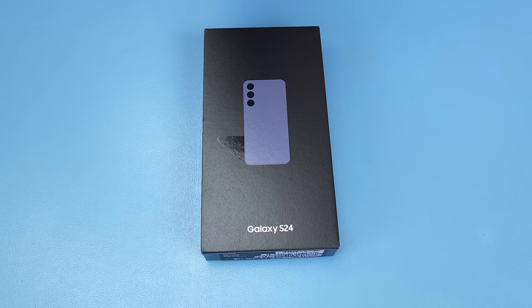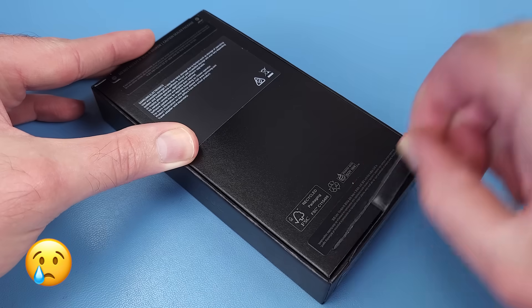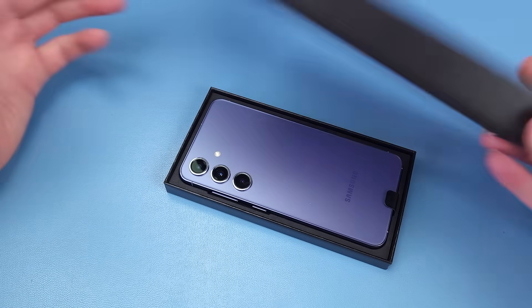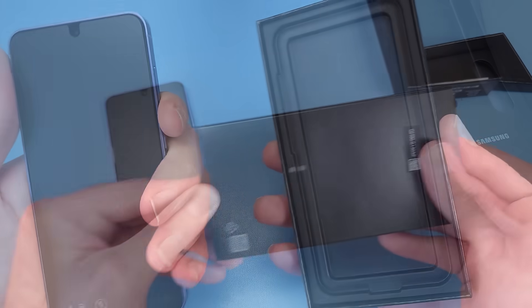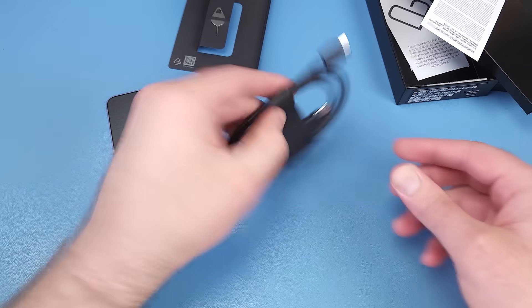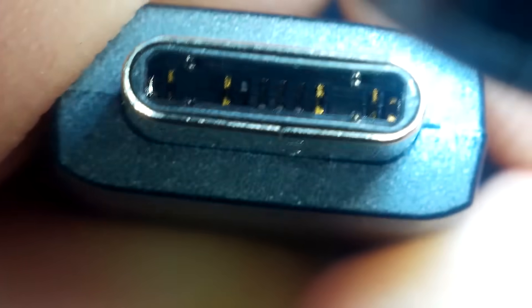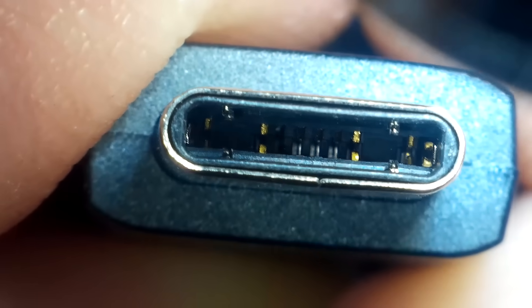The Samsung S24. This is the Australian version and it's the first time since the S21 that we've got the less powerful Exynos processor instead of the Snapdragon. In the box there's only a SIM ejector tool and a USB 2.0 cable. You can tell it's only USB 2 because it's missing the eight extra pins required for USB 3.0 speeds.